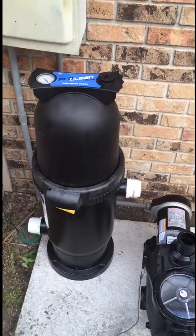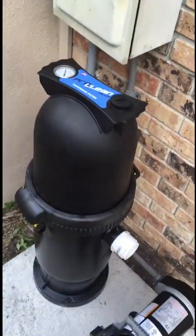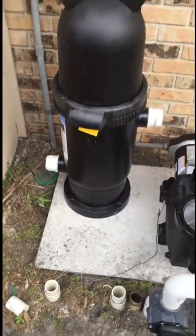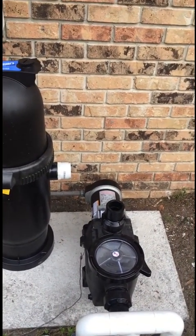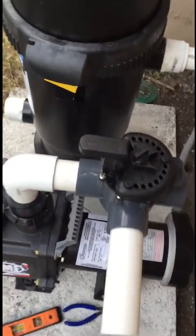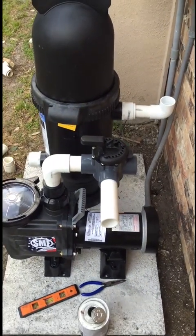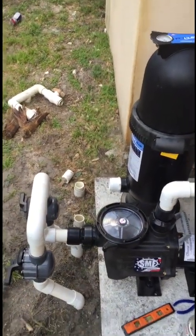I got the fittings and reducers in and I'm setting the filter in place. When you plumb a filter in, note which port says inlet and which says outlet — inlet always goes to the pump side, outlet always goes to the pool returns. I've also got a three-way Jandy valve in place for a nice waste port: if you want to vacuum out waste you can turn that valve, or put it in filtration mode.